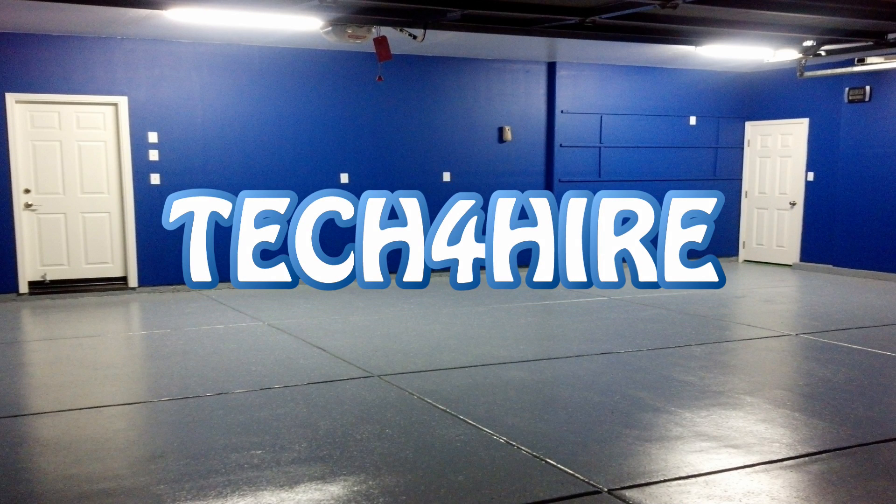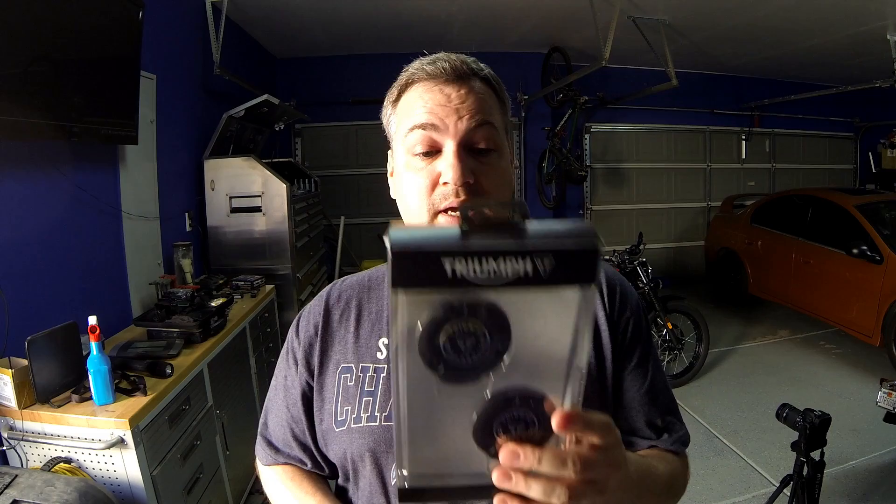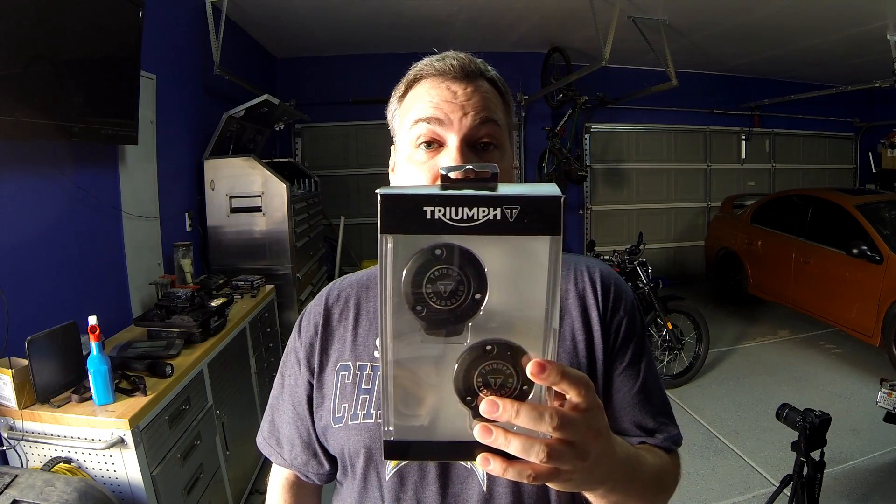Hey YouTube, Tech for Hire here. I am going to actually do the throttle cover on the Triumph — I've been waiting to do this for a while. It's been so damn hot that I just haven't wanted to be in my garage. I have stuff falling off my shelves because the glue is not sticking anymore. But I'm going to bear through it and get it done. I haven't been able to ride my bike, so I figured if it's sitting, I should be working on it.